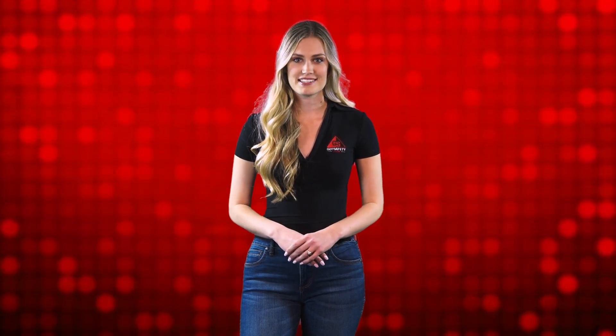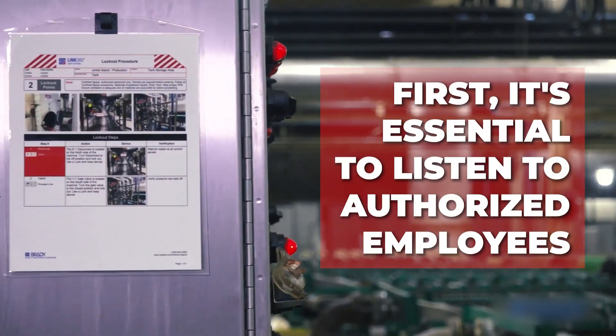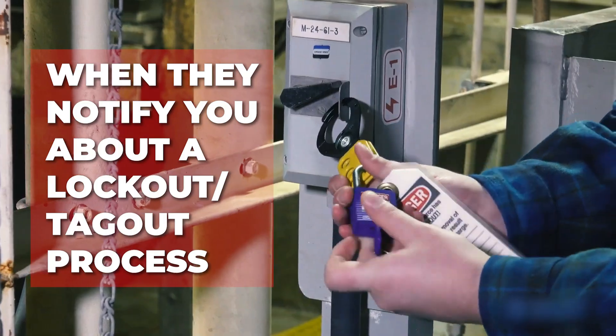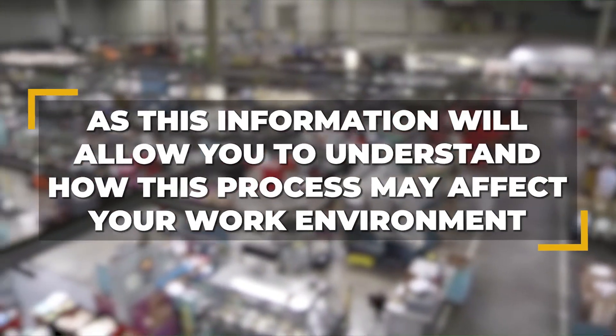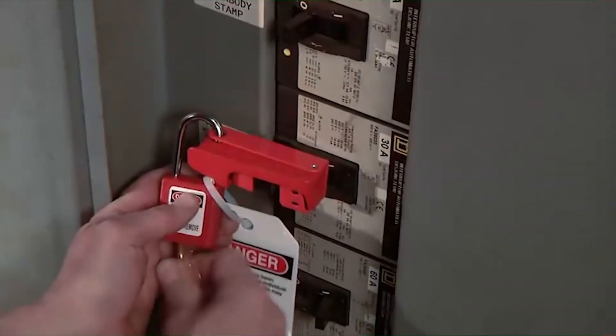Lockout-tagout procedures are a key element of workplace safety, and that's why it's important for all affected employees to follow these rules. First, it's essential to listen to authorized employees when they notify you about a lockout-tagout process, as this information will allow you to understand how this process may affect your work environment, such as possible issues related to lighting or air conditioning. Under no circumstances should an employee try to remove any locks or tags. These items are meant as a warning to others, and tampering or unauthorized removal is both dangerous and illegal.